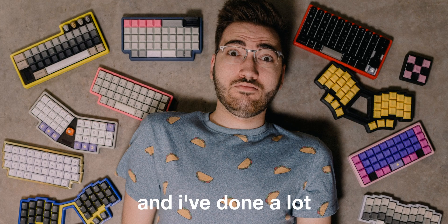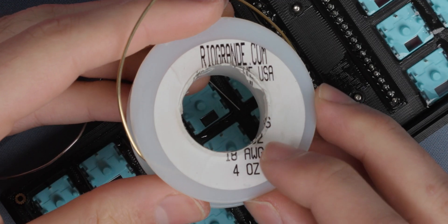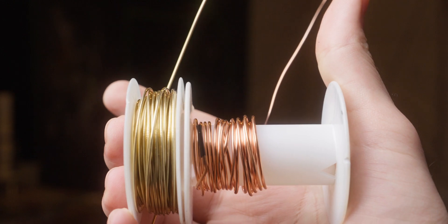Wiring this board was the same as any other hand-wired board I've done, so I decided not to really show the process. If this is the first video you're seeing from me, I'll link a video I made that goes very in-depth on how to hand-wire boards. That being said, I did change one thing for this board: instead of using 16 gauge wire, I used 18 gauge. The reason for this is the lower profile of the choc switches — I was afraid that 16 gauge would collide with the bottom of the case.